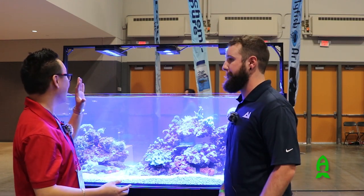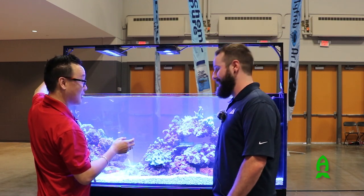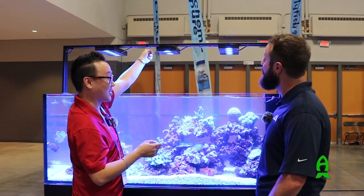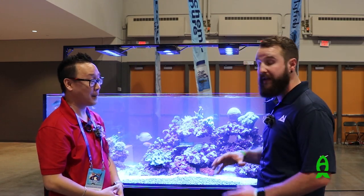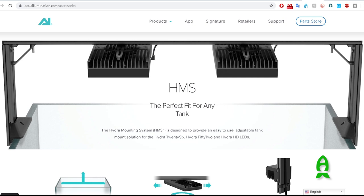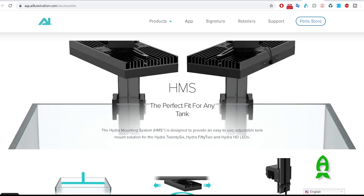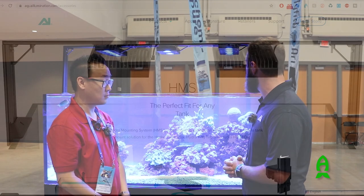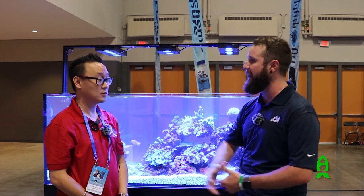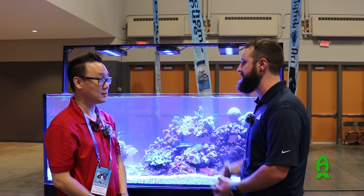One thing I really noticed was that this is the old fixture, correct, and these new ones have different clips. So these are now backwards compatible with older mounts? Exactly — all of the older mounts will work with the new ones. They are the same footprint on top, so if you have the old mount, all you need to do is unscrew it, put your new light in and it's going to work. They also work with some other style mounts too. If you have some of the older ones and need the clips, reach out to us and we can help you there.